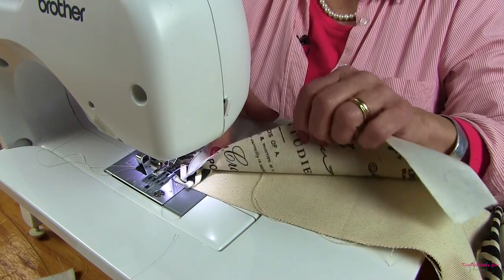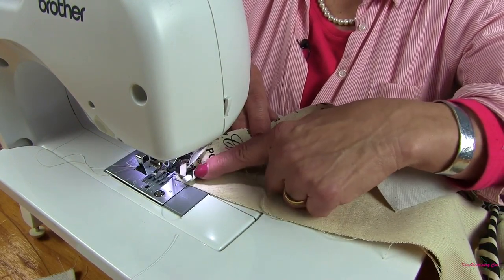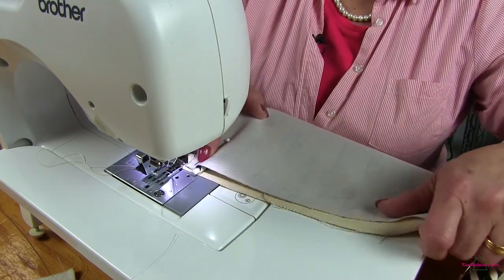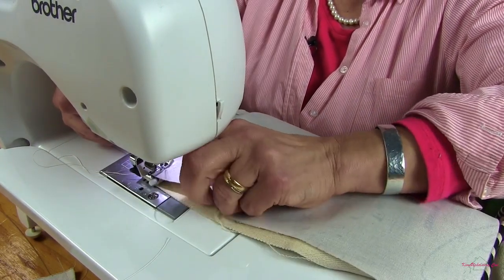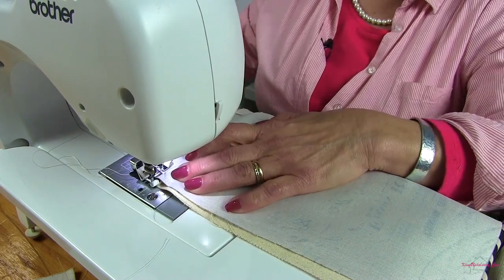So I'm at the sewing machine. Just to show you again, this is our bag bottom, this is our decorative cording piece, and this is the sides of our bag. I've already switched over to my zipper foot. I'm just going to put this underneath the sewing machine foot, drop the presser foot down, remove this first pin, and we'll start sewing.